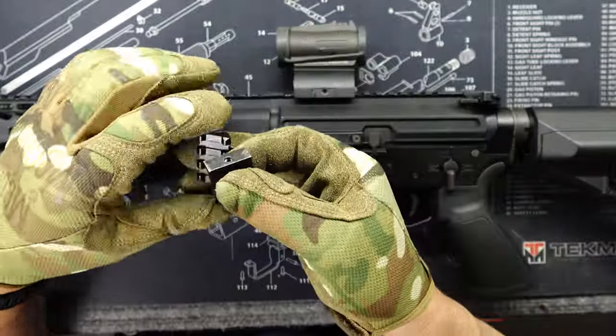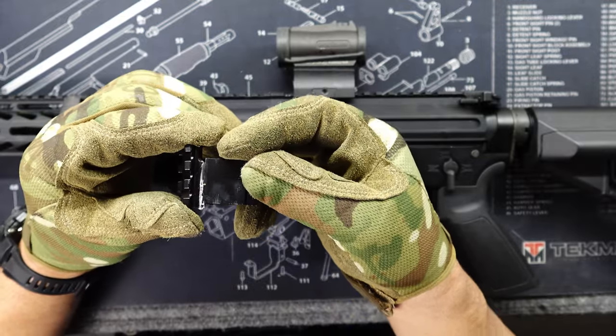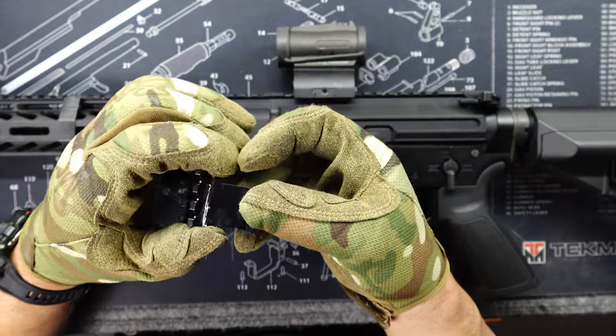So I went on Amazon and bought this picatinny rail angle adapter. It came like this — if you can see it.